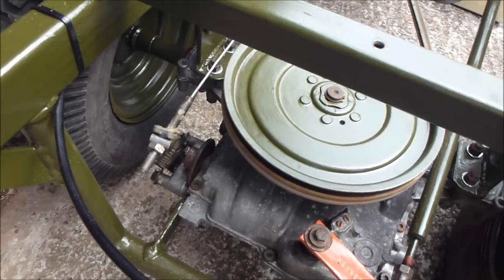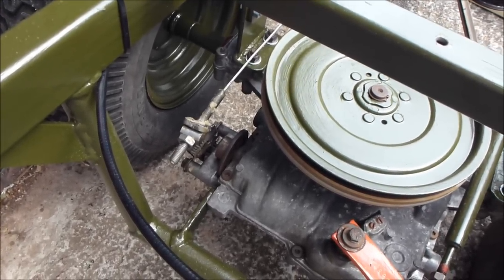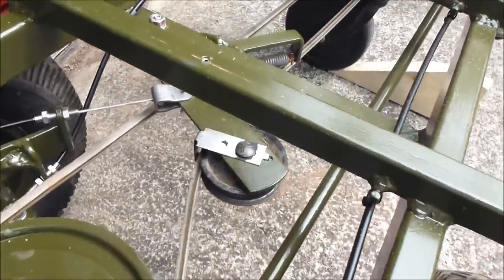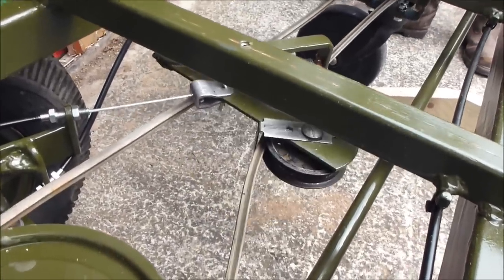If I operate the brake, just like that. On the clutch — there, that's engaged, disengaged.